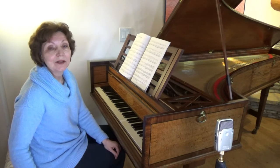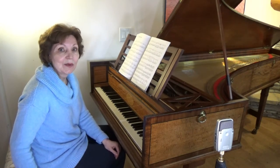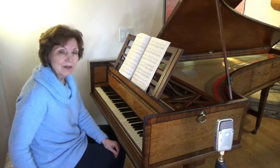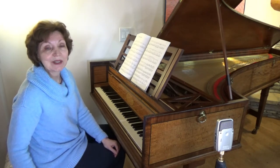A nocturne is a lyrical piece inspired by the night. This one starts with a singing melody accompanied by soft broken chords. The resonance of the piano helps to sustain the melody even though the accompaniment has more notes.